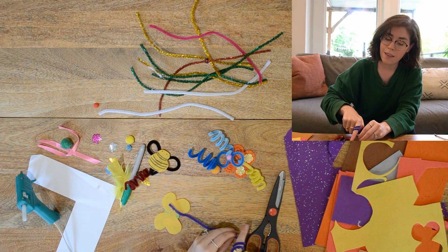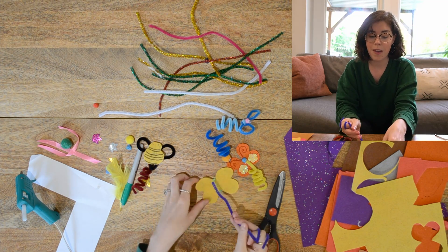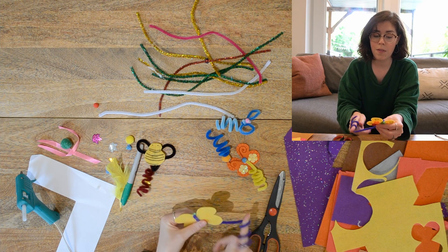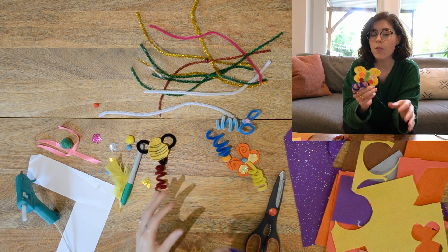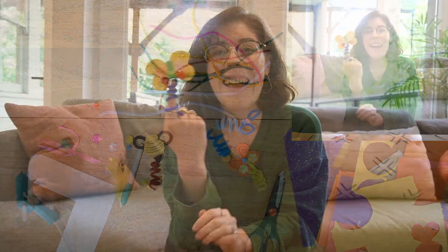To make it attach as a finger puppet, all you do is wind the pipe cleaner around your finger. Oops — I should have let it dry first! There we go. I can give you a little bit more glue if you need it since I pulled it too fast. No, you're beautiful!